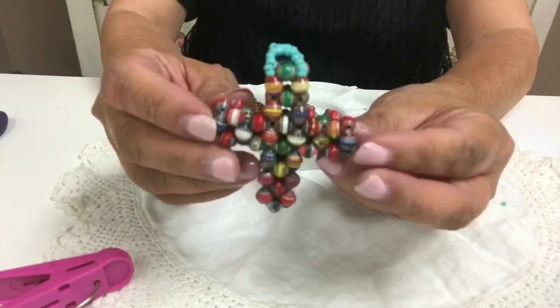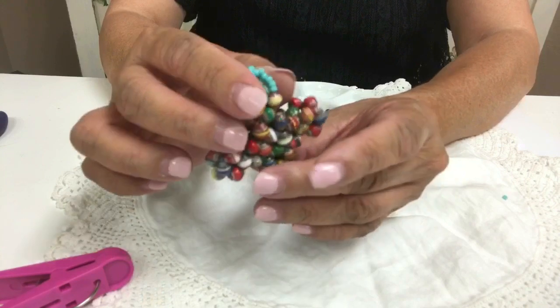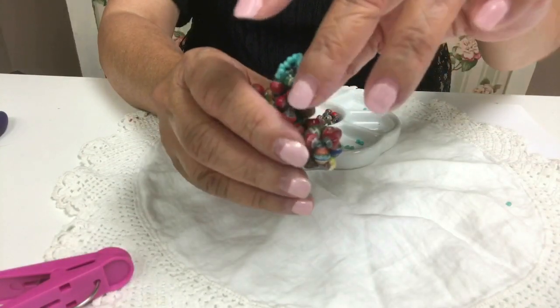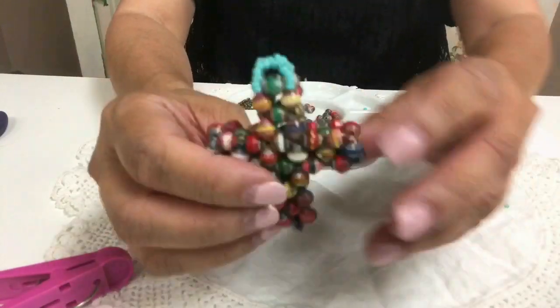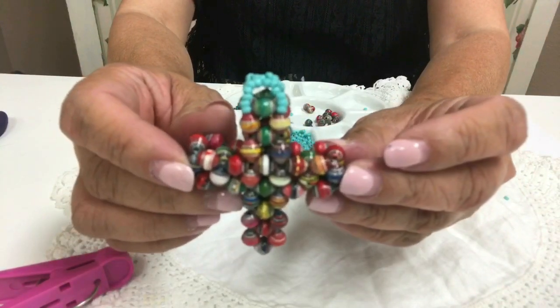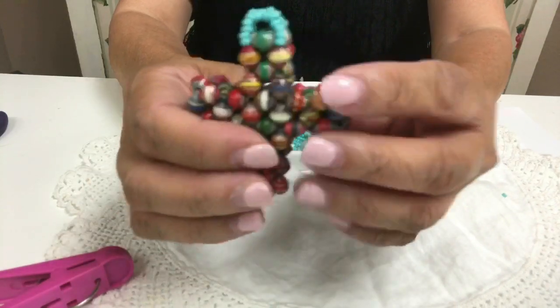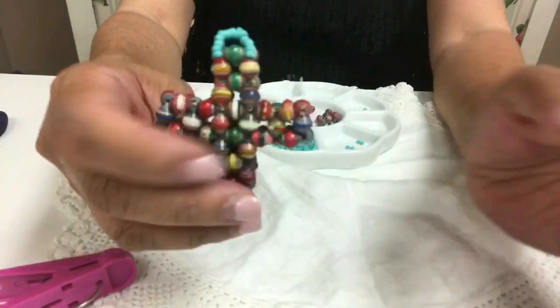There's your cross — isn't that pretty? That's the bail. This one actually has a bigger bail, and you can put it on a leather cord and wear it as a necklace. I hope you like this tutorial — it's long, but it's worth it. Thanks for watching!